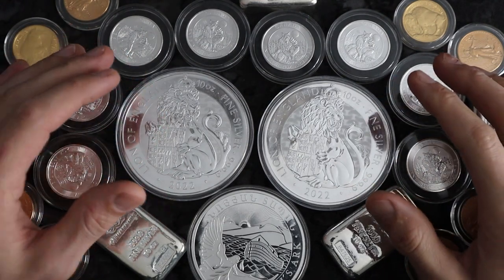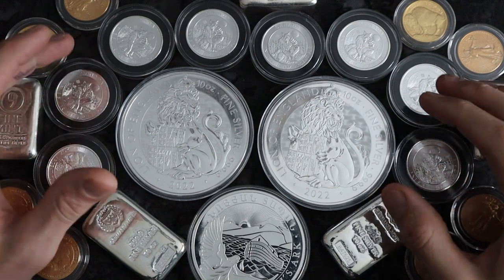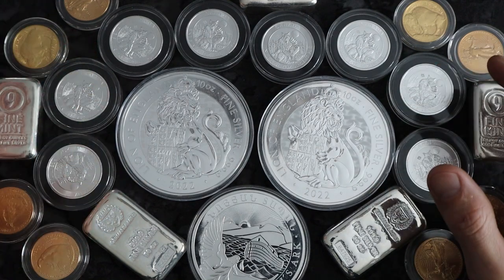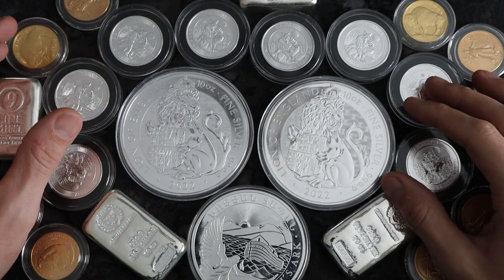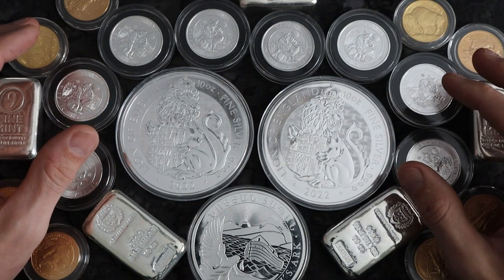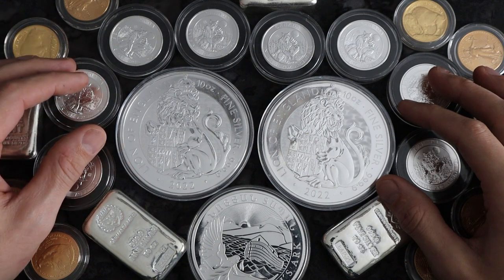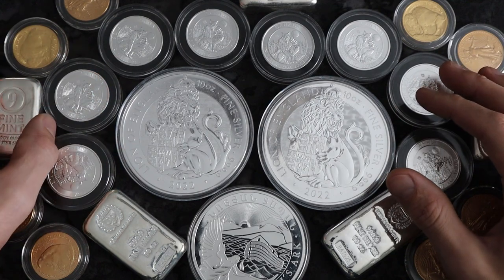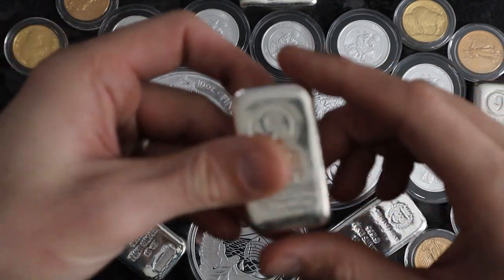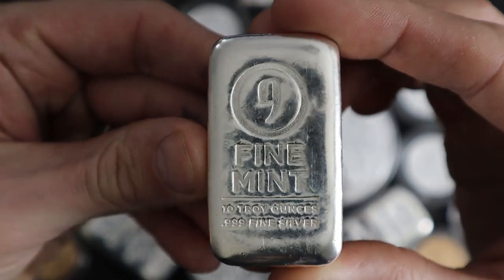What's up, YouTube? In this video, I really want to break down what inflation is, especially for those getting into stacking for the first time who may not understand what inflation exactly is and why gold and silver is so important. I've talked about this topic before on my channel, but we really need to revisit this point because it's so important, especially for seasoned stackers who know what inflation truly is.